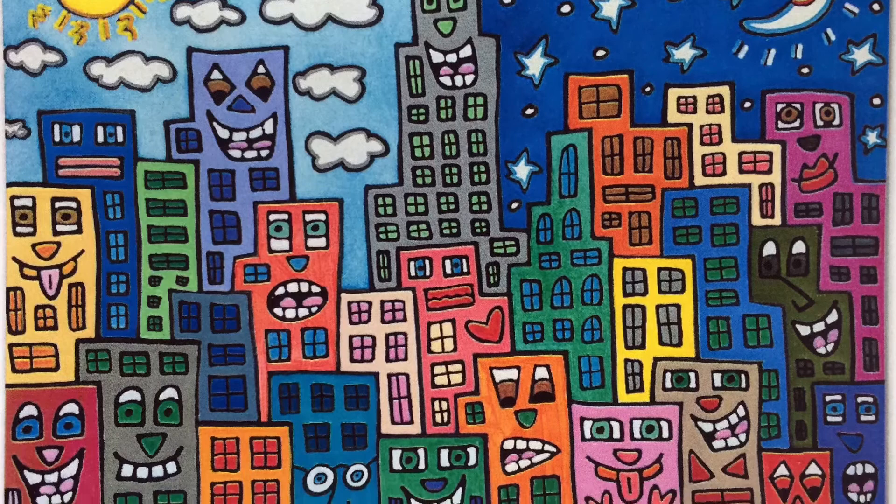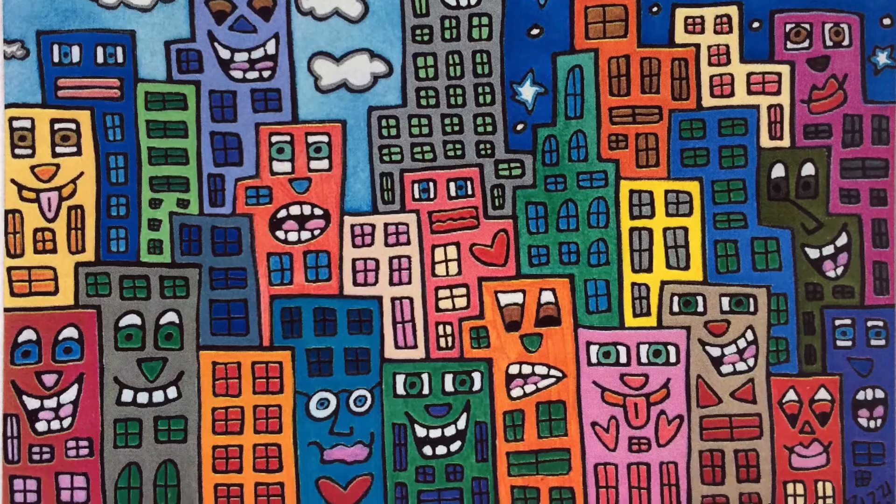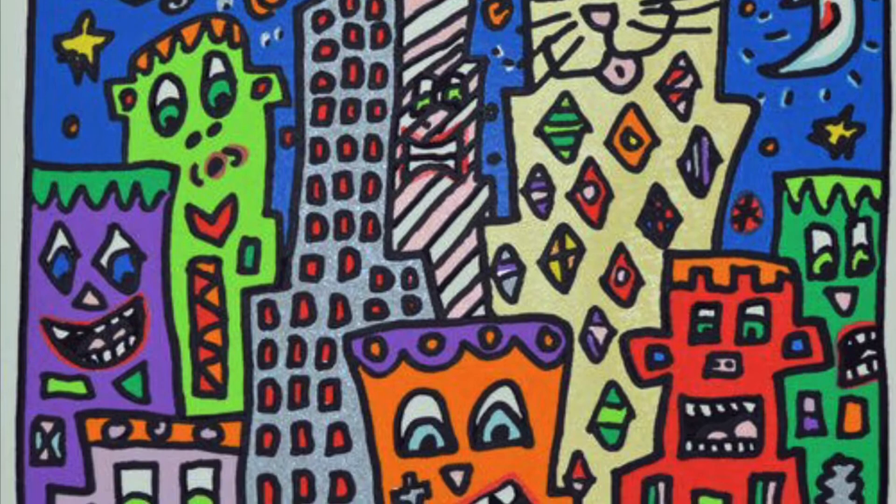The buildings are like a person, each unique and individual. Today we're going to start a project inspired by James Rizzi's silly, funny, happy cities. Let's get started.